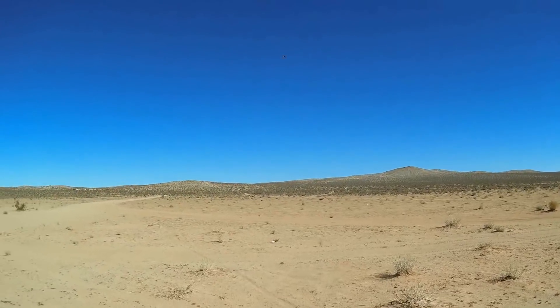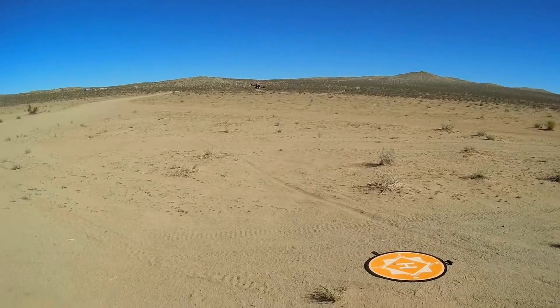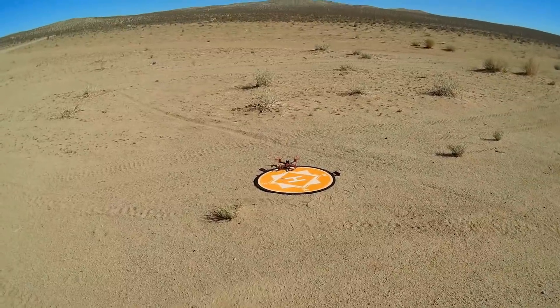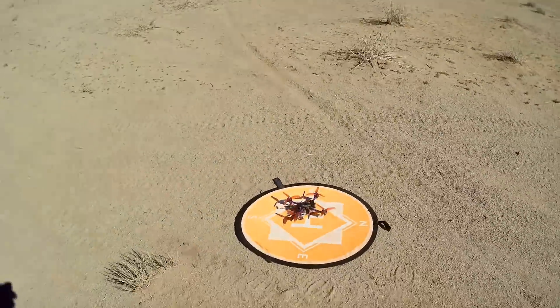We're going to land it and go into FPV Acro. Let's put it down on the pad. The wind's coming from that direction there, so let's point it toward the wind. I'm going to go get in my chair and we'll go flying. Hold on, folks.